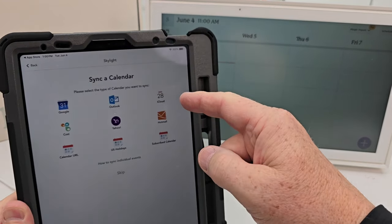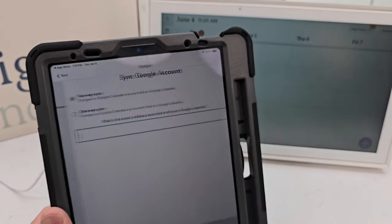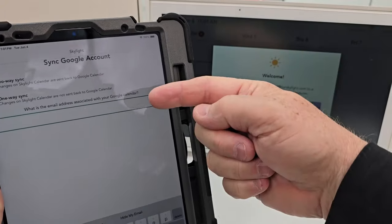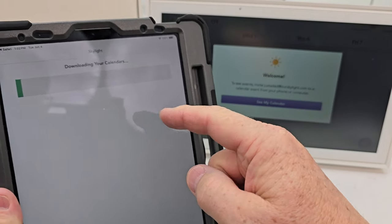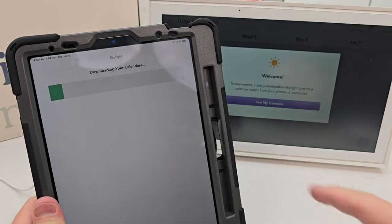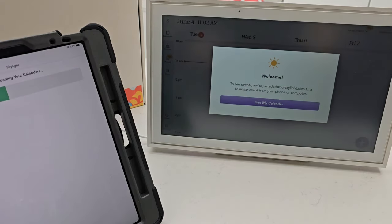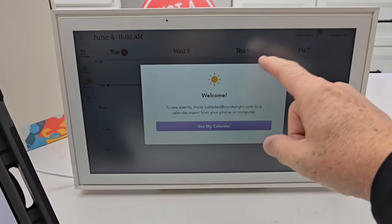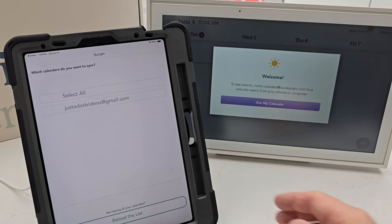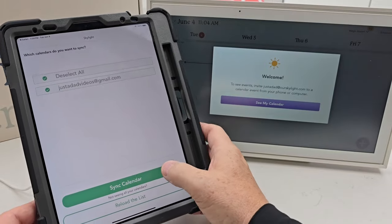Once I answered a few questions, it wants to sync my calendar with Google, Outlook, or Yahoo — it's got several I can pick from. I chose Google. You can have it do two-way sync or one-way sync; I'm going to do two-way, so if I make changes on here it'll affect the Google calendar and vice versa. I had to log in with my Google account, give it my password, and grant Google permission — about three or four steps. Now it's downloading the calendars. I can add more than one calendar, which is kind of neat. Sync is underway.